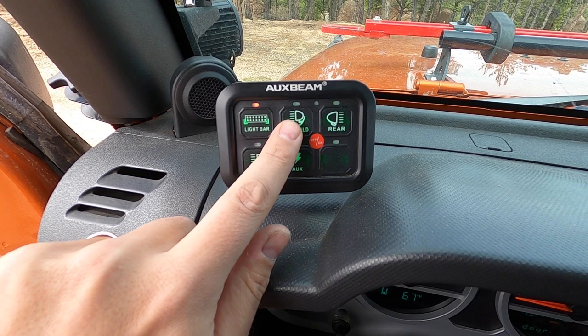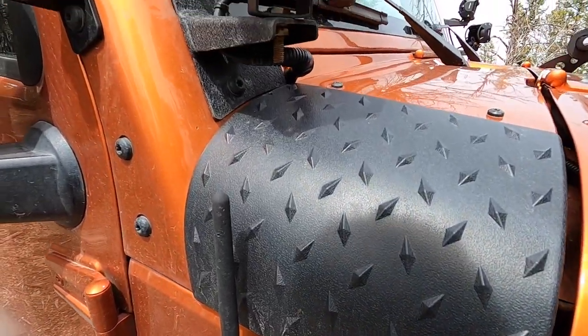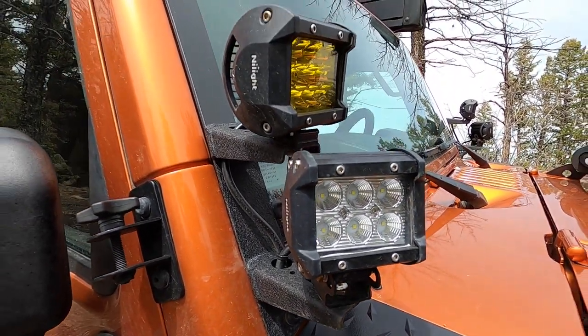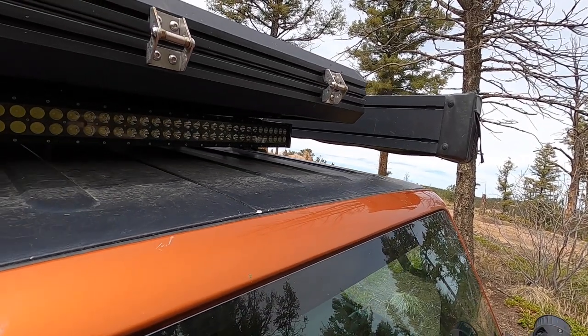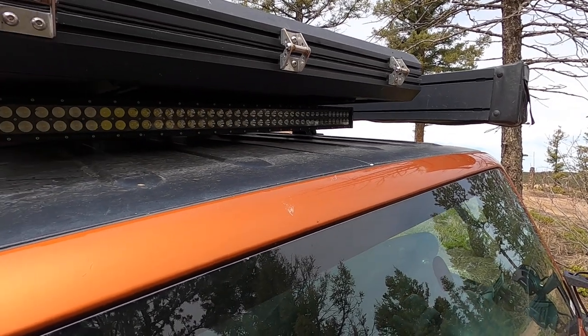The Nylight brand — I'm actually really impressed and happy with these lights. I use the Auxbeam six-panel controller. On the windshield I have two white flood lights so I can see off to the side and see the trenches. I've also got two amber lights which are more yellow than amber, but I roll with it. I also have a 42-inch light bar that's attached to the Rhino Rack Pioneer platform with their light bar adapters.